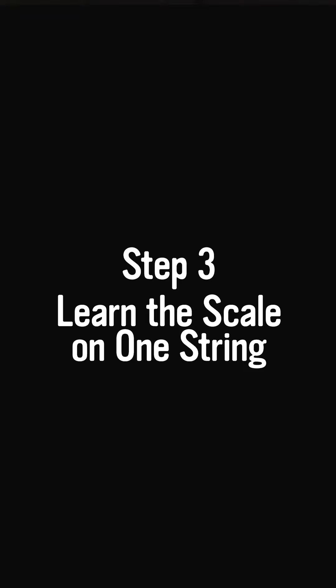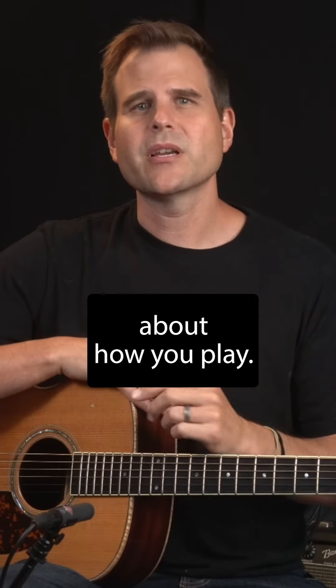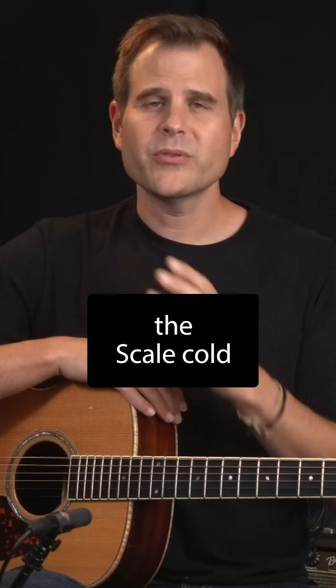Step three: learn the scale on one string. Restricting yourself to just one string forces you to think differently about how you play. Once you know the scale cold, move on to step four.